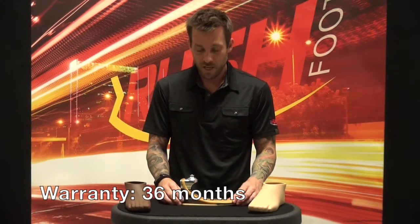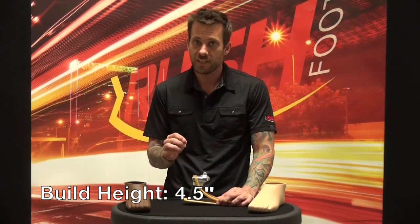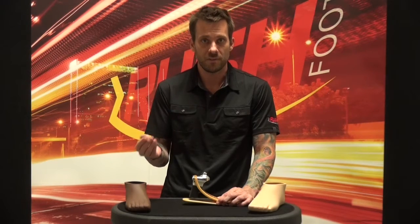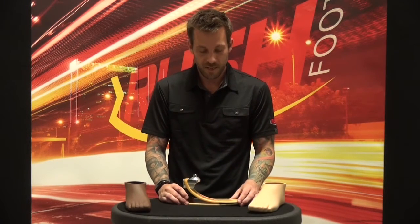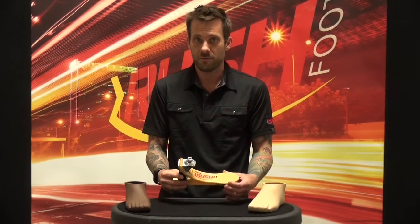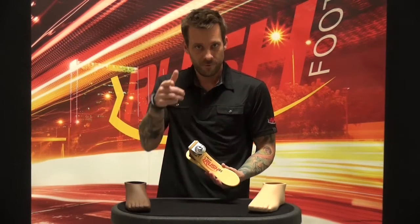It comes with a 36-month warranty and has a build height of about four and a half inches, again making it a great option for a patient who might have a longer residual limb. Like every other Rush foot out there, it offers that same awesome smooth roll-through followed by the dynamic toe-off all Rush users have come to know and love. Thank you for tuning in — Rush Life!